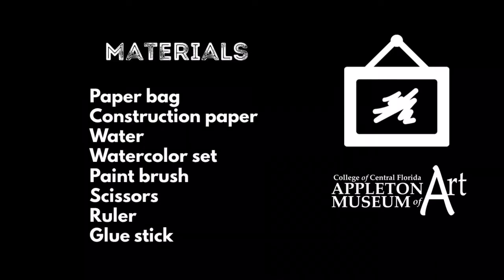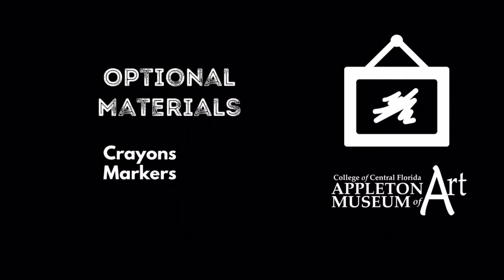Materials needed: a paper bag, construction paper, water, a watercolor set, a paintbrush, scissors (to use with a grown-up's help), a ruler, and a glue stick. Optional materials: crayons and markers.